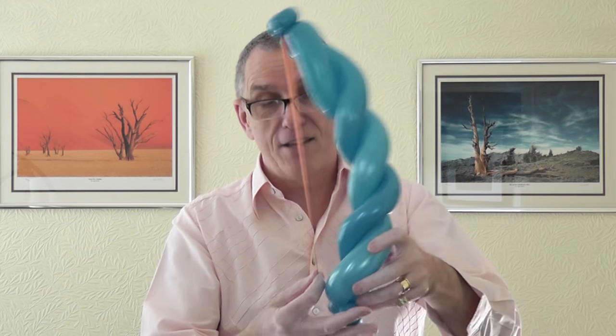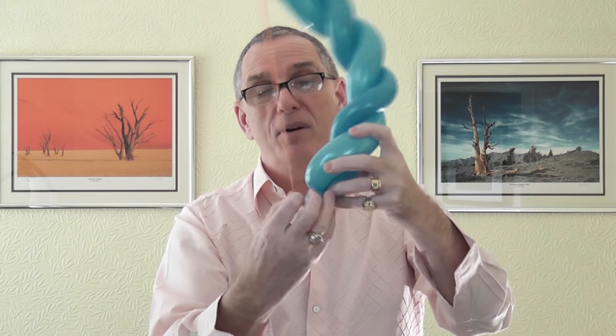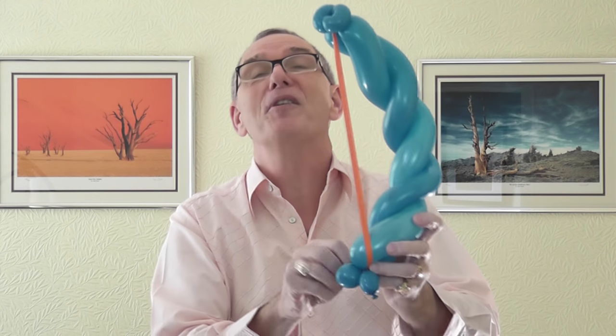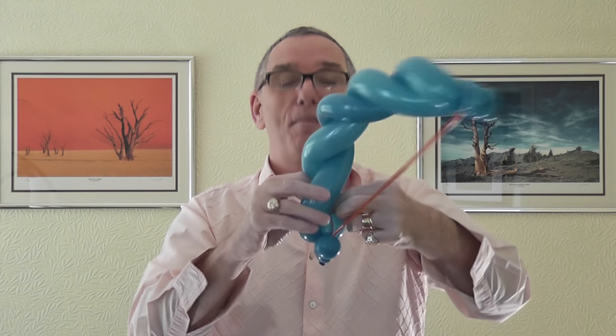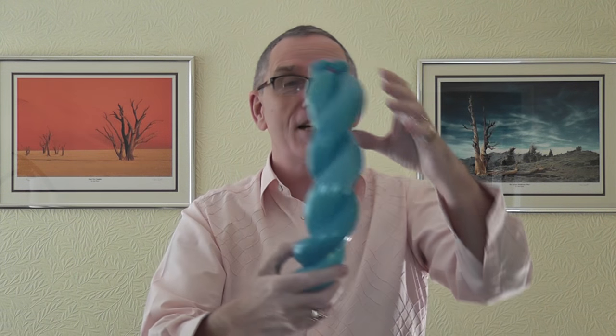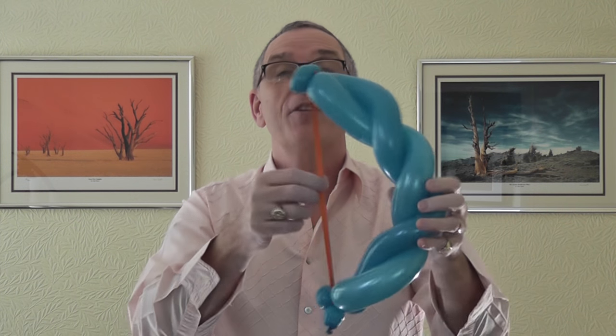Nice — lots of twists in your bow. Now you need an uninflated balloon. Tie the nipple end around the two pinch twists like so, then as you pull this down you take all the air out, which makes it nice and flat. Tie that into the bottom of the bow and grab it through the loops a couple of times so it doesn't come undone.